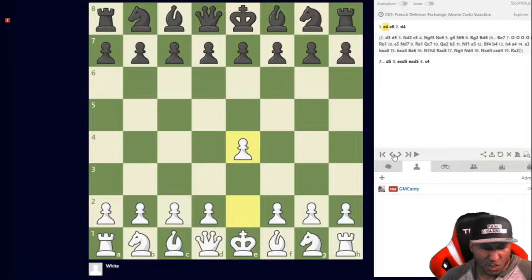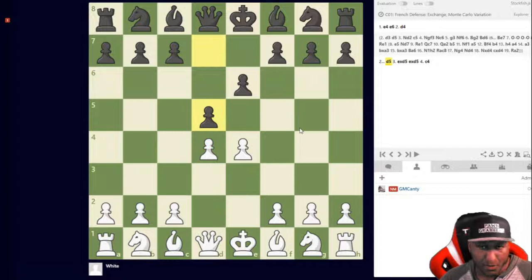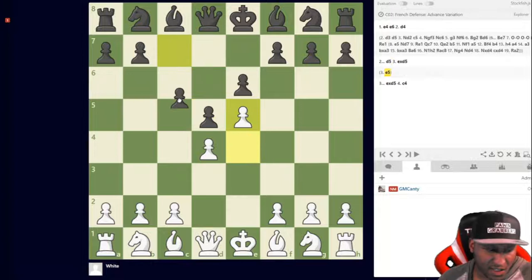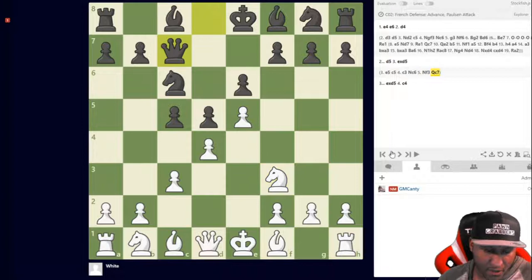Now, mainline French: e4, e6, d4, d5. I actually play the advanced variation now — I play the Milner-Barry Gambit. You can reach out to me to find out where I studied it. I love it; I have almost a 90% win rate with it. It fits my style — I'm a tactical player. E5 is the advanced variation.